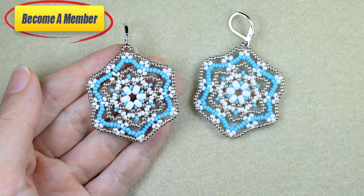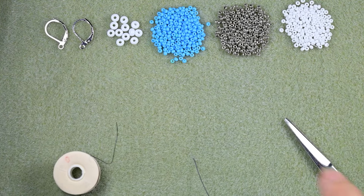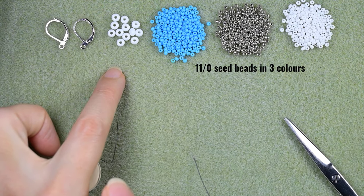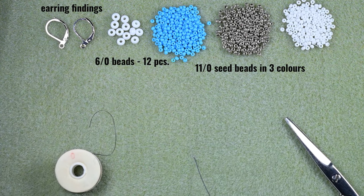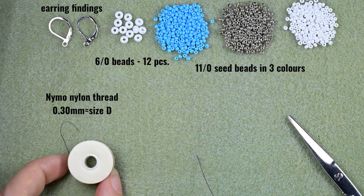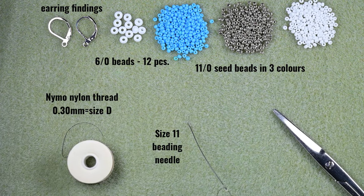Without further ado, let's start with the list of materials. For this video I'm using three colors of 11-0 seed beads: blue, silver, and white. I'm also using 6-0 beads, 12 total — 6 per earring. Earring findings, silver — you could use others of your choice. This is size D nylon thread, 0.3mm thickness. You could use similar thread with similar thickness. This is a size 11 beading needle — use a similar size — and scissors.